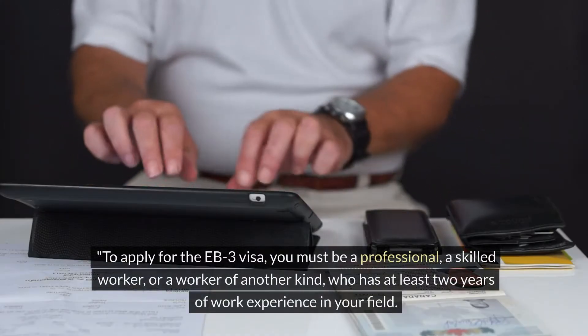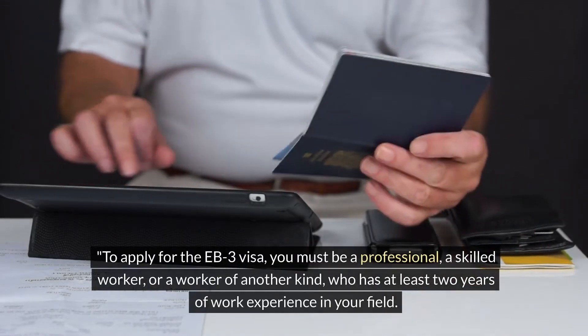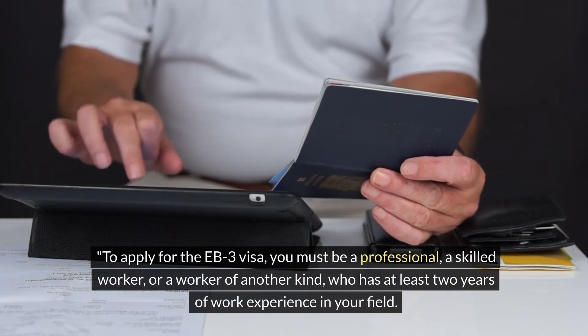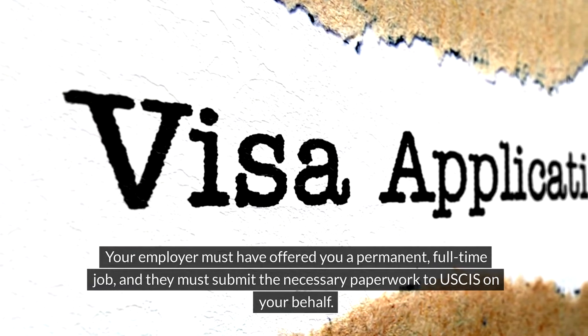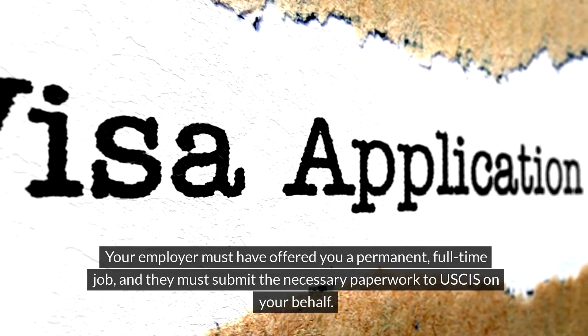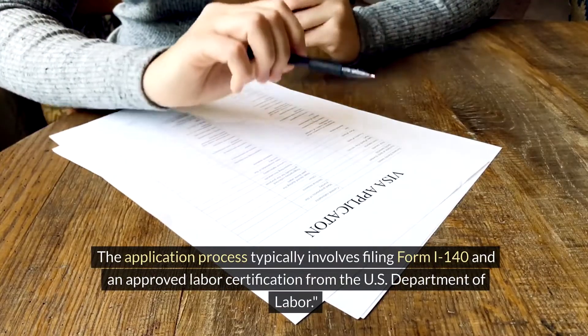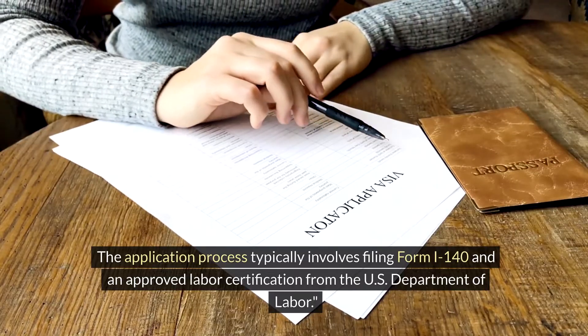To apply for the EB3 visa, you must be a professional, a skilled worker, or a worker of another kind who has at least two years of work experience in your field. Your employer must have offered you a permanent full-time job, and they must submit the necessary paperwork to USCIS on your behalf. The application process typically involves filing Form I-140 and an approved labour certification from the US Department of Labour.